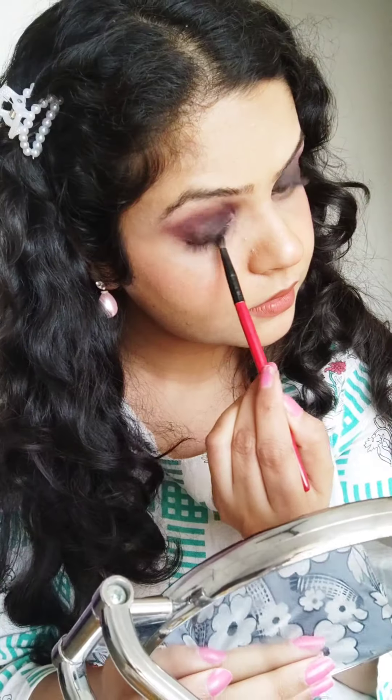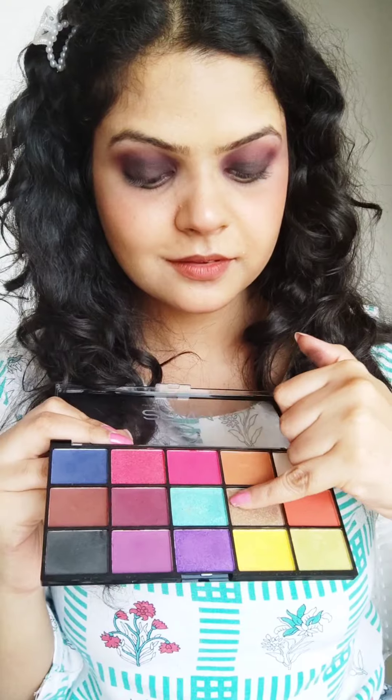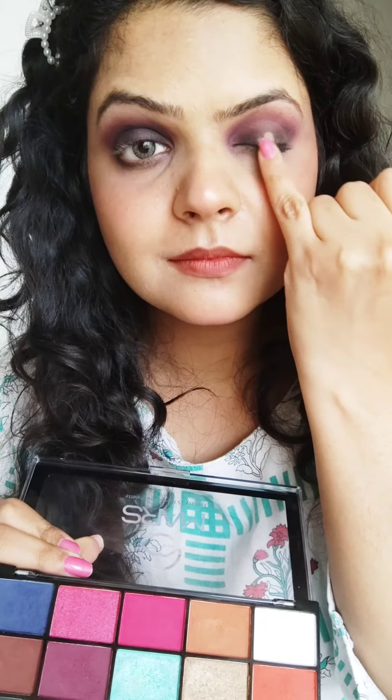I took my small brush and placed the black eyeshadow on the lower lashline, about one-third position — for that bold look. If you want to skip it, you can. Then I took my champagne shimmer eyeshadow and placed it under the eyes. This just amplified the whole look to another level — it looks super glammed up.